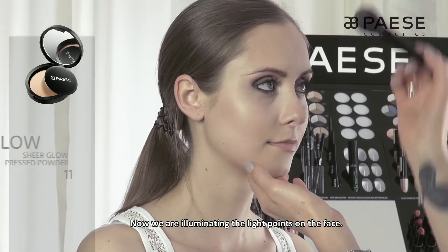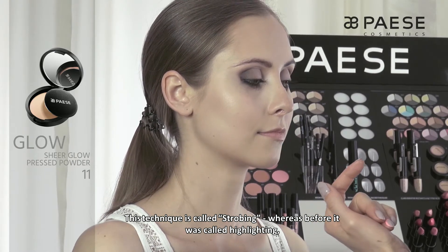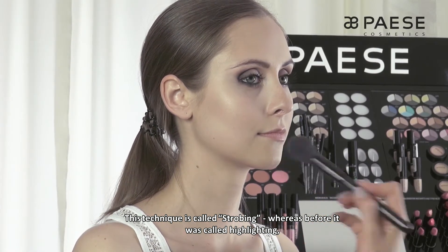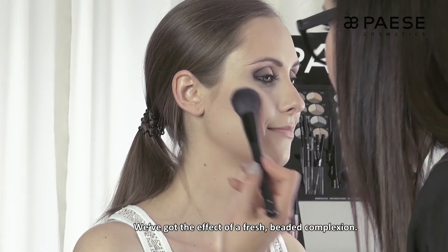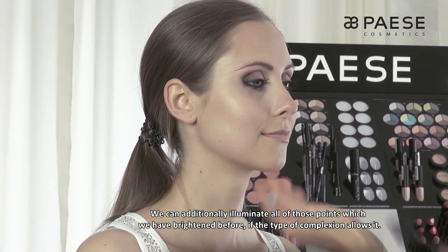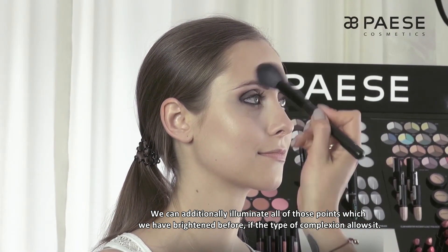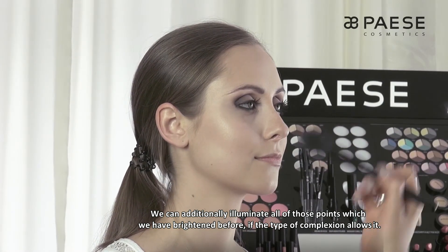Następnie rozświetlamy tzw. punkty światła na twarzy. Technika, która nazywa się strobing — wcześniej highlighting, rozświetlanie — istniała od lat i znowu weszła w trendy. Mamy wówczas efekt takiej zroszonej, świeżutkiej cery. Wszystkie te punkty, które wcześniej rozjaśnialiśmy, możemy dodatkowo — jeżeli rodzaj cery i kształt twarzy nam na to pozwala — rozświetlić.